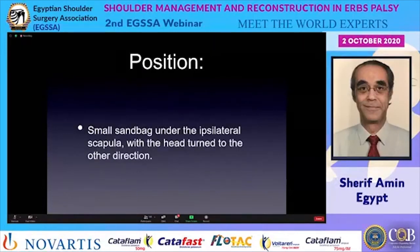Regarding position: after exploring the plexus properly, defining the damaged parts, excision of the damaged parts, and bridging with grafts from the sural nerve, plus using nerve transfer if this connection is not enough — careful surgery requires familiarity with landmarks. We start by placing a sandbag under the ipsilateral scapula with the head turned to the other direction.